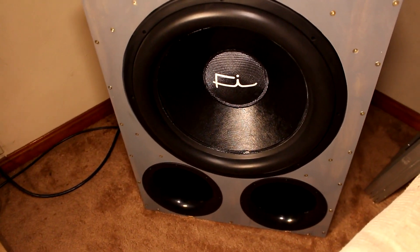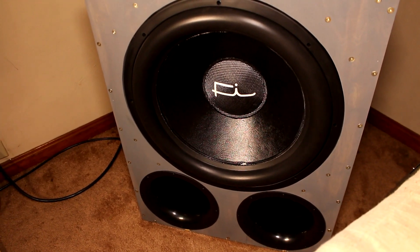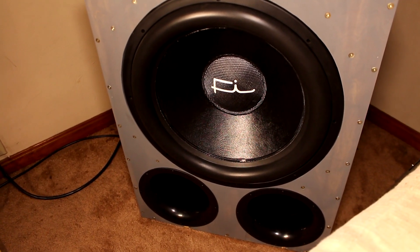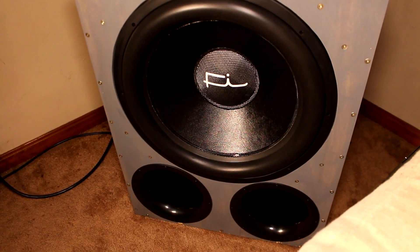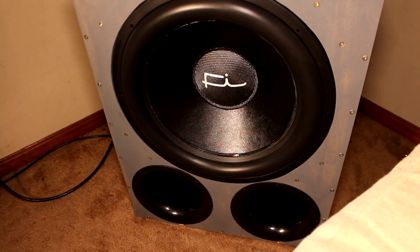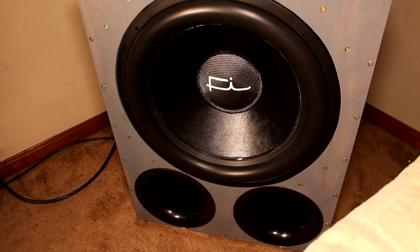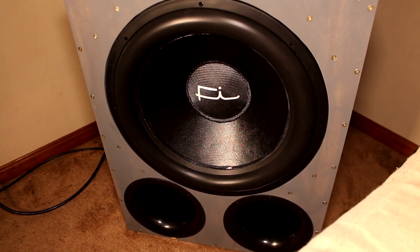That's my home audio subwoofer — much more videos of this thing to come. I want to build something similar to this but use a different port setup. Same driver, pretty much similar box configuration and volume — I just want to do something different than the two 6-inch ports. It sounds pretty good and gets crazy loud, but I think I can get it a little bit better. I'll see you guys in the next video.